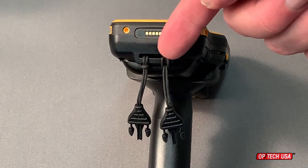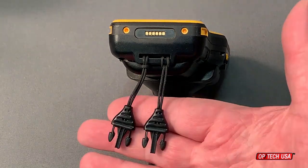If your scanner has a slot connection point, you can attach both mini QD connectors to the slot.